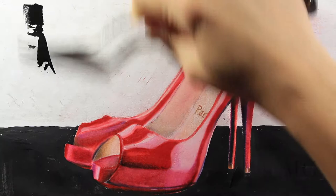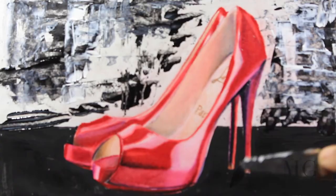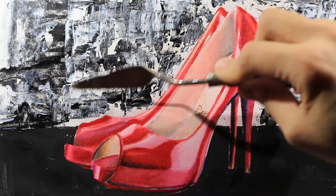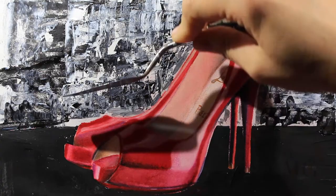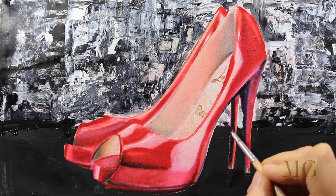Using a palette knife I am applying black on the background, and then I'm alternating it with white. The rule is: the more messy it is, the better it will look. Actually there's no rule — just be creative and spontaneous. With a small brush I'm trying to go around the shoes to cover the areas I didn't cover before.